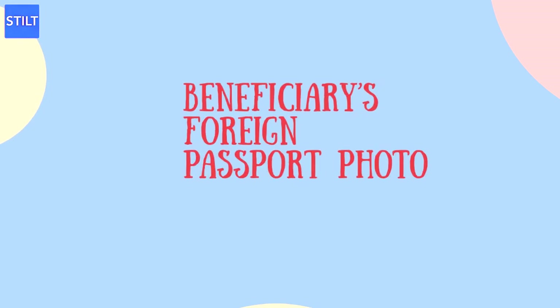Beneficiary's Foreign Passport Photo: Provide a photocopy of the beneficiary's valid foreign passport photo page.